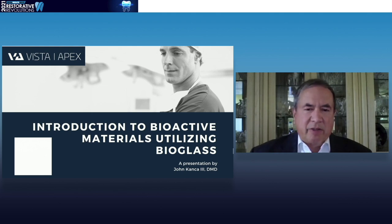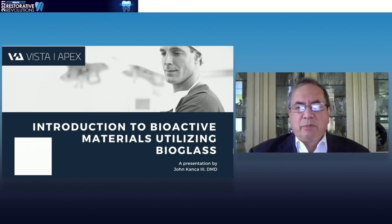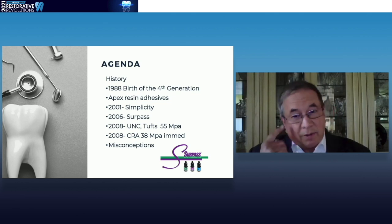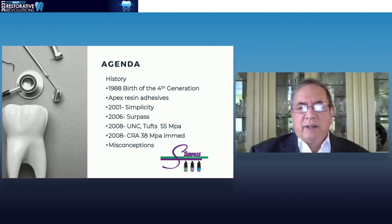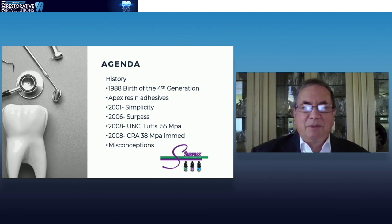We're going to talk about a lot of things today. One of them is the introduction of bioactive materials — we're going to show you what actually constitutes bioactive materials, some past history of this, and then how to use them properly. Our agenda has a number of parts today: we'll talk about the history of adhesives, the birth of the fourth generation, Apex resin adhesives and what makes them so terrific, some of my experiences doing research on these materials, and then some misconceptions — because there are a whole bunch of misconceptions out there that I thought I'd been taking care of, but apparently not.